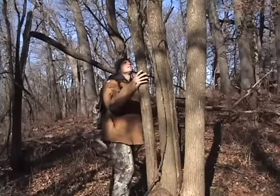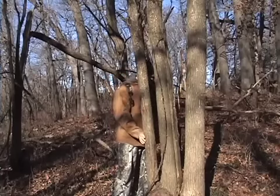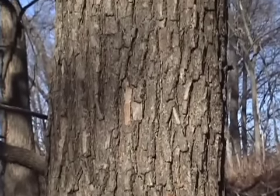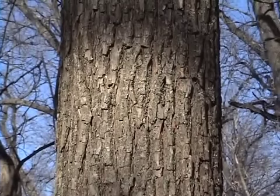When inspecting a tree, examine it from all sides. Straight, even, and undamaged bark, as shown here, indicates that the underlying wood will have the same qualities and will make first-rate bows with minimal work.